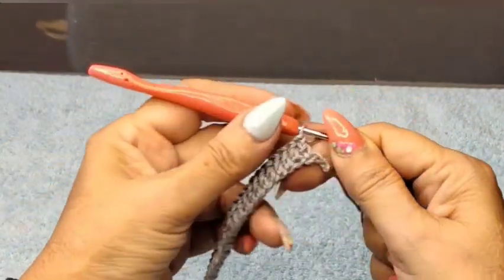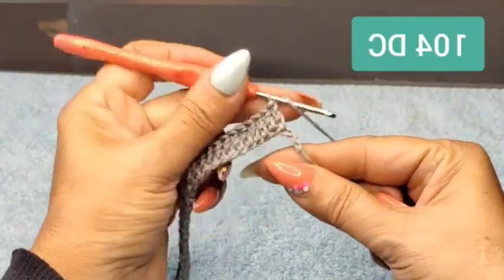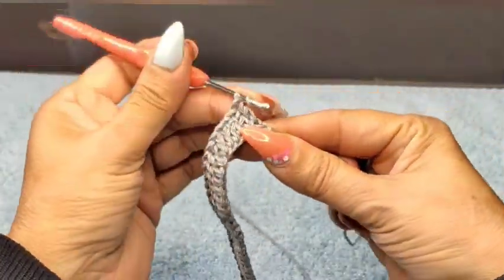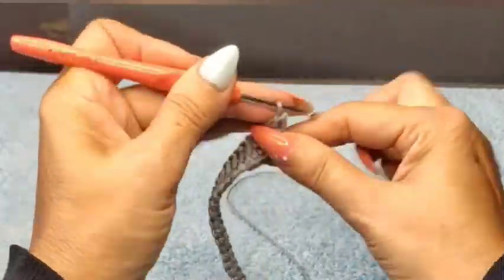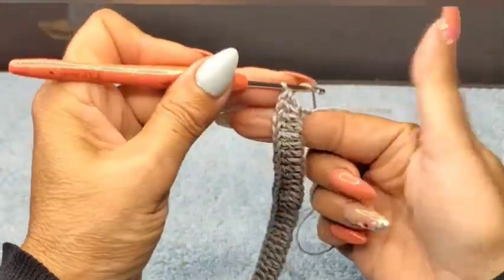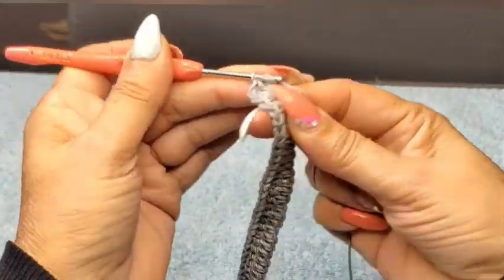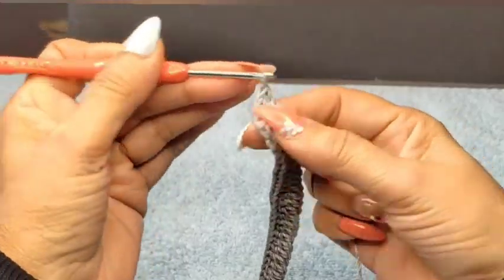I have 100 double crochets, with one left to do. On my very last one, I'm going to do 6 double crochets in the same stitch: 1, 2, 3, 4, 5, and 6.